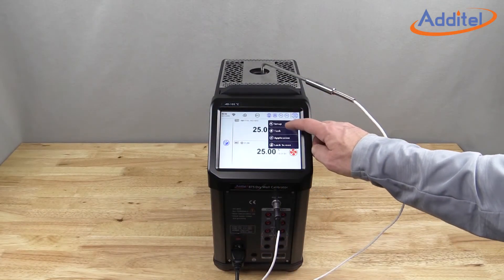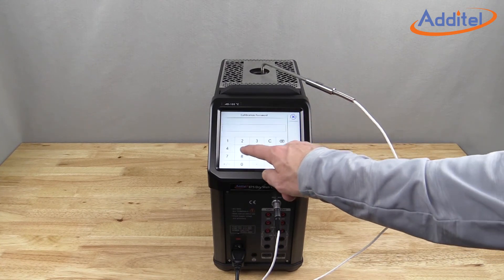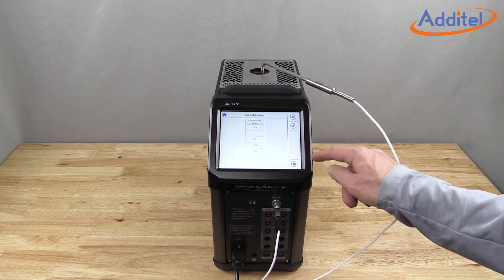Another key benefit of the process option is Atatel's patented self-calibration feature. With a few simple menu selections, users can perform a fresh calibration of the dry well, helping to instill even more confidence and reduce uncertainties.